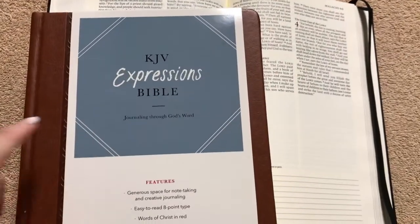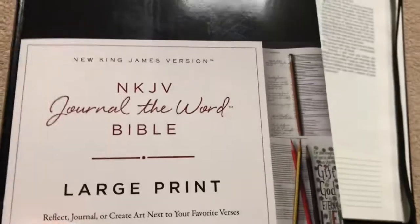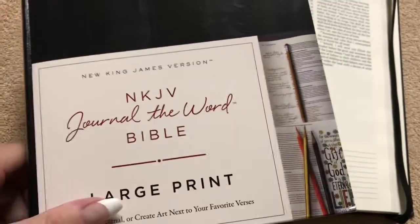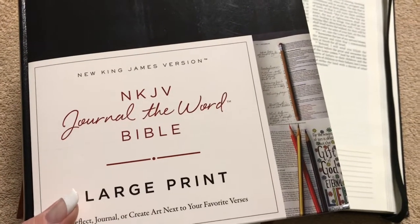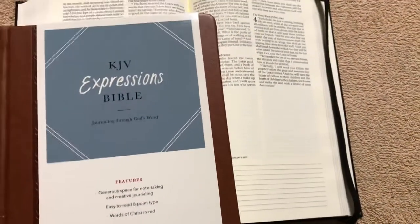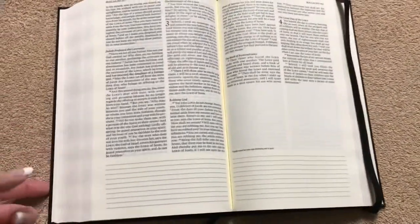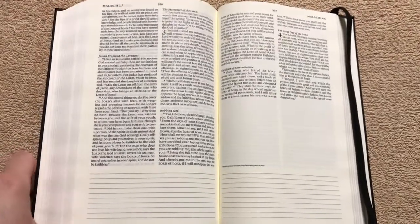I've heard great things about this particular paper. It is the exact same paper as what you'll see in the KJV Expressions Bible by Hendrickson, and the same paper as in the Journal of the Word Bibles put out by Thomas Nelson. A friend of mine has one of those and she writes in it a ton with all kinds of different pens. She says she has had absolutely zero bleed-through, no issues whatsoever — and she probably writes more in a week than I would in a whole year. So I totally trust her judgment.